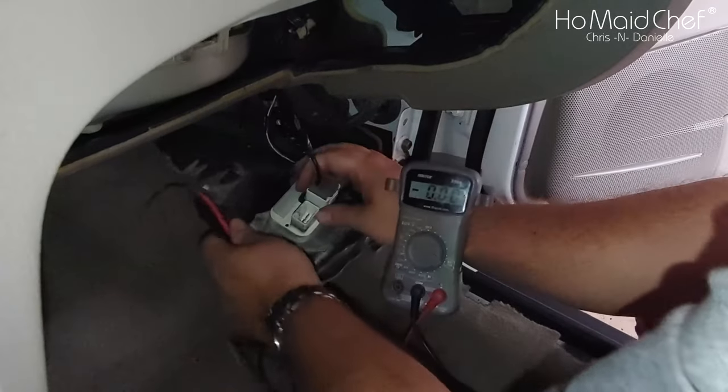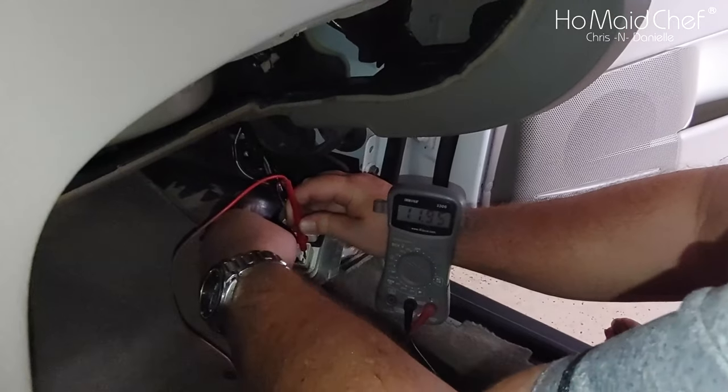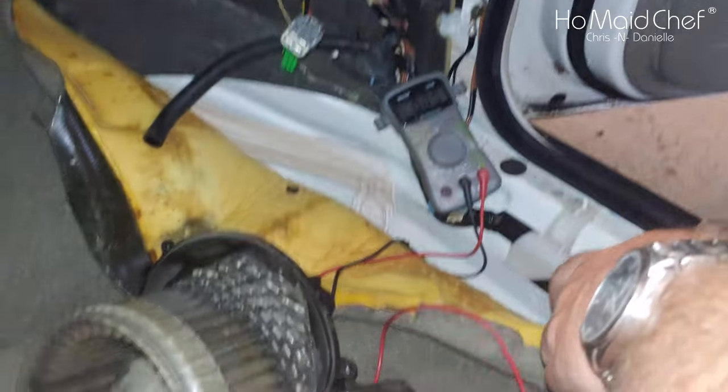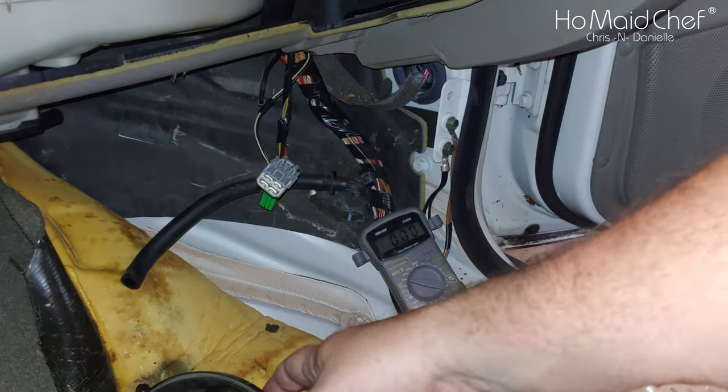Slide that all the way on. There — we have 12 volts. So I'm thinking the motor's bad. We're going to shut this off and replace the motor.